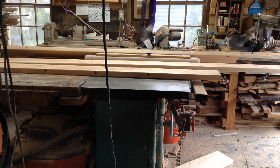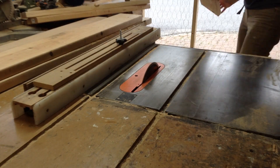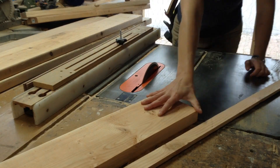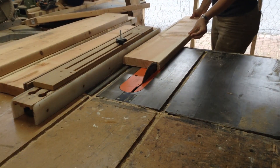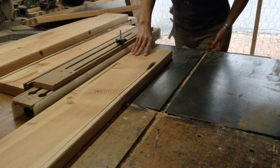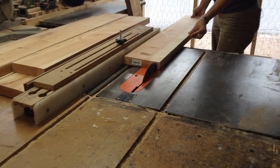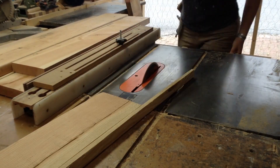To start, I just trimmed down my rails and stiles to rough size. I'm also going to rip it down to rough size — this will all still need to be cut to final size later, but for now it's easier to send through my planer if it's a little shorter and thinner than off the rack. So I have three rails — a top, bottom, and middle — and then two side stiles.